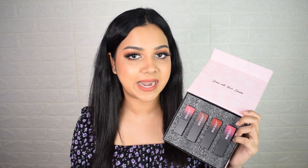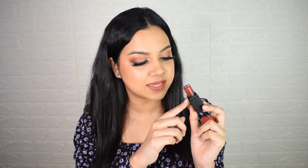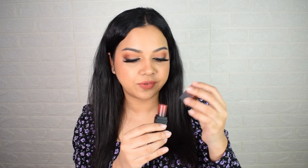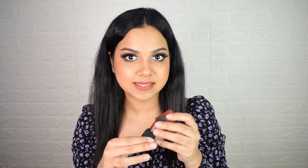Coming to the packaging, it looks super chic and elegant — I love the finish on my vanity. It comes in a matte black bullet lipstick format and is color-coordinated at the bottom and on the cap, making it easy to identify shades even upside down. It has a twist-up mechanism with quite a lot of product. One disadvantage is the magnets are only on two corners, so if you close it on the wrong side the cap doesn't shut properly, which can be a hassle during travel.